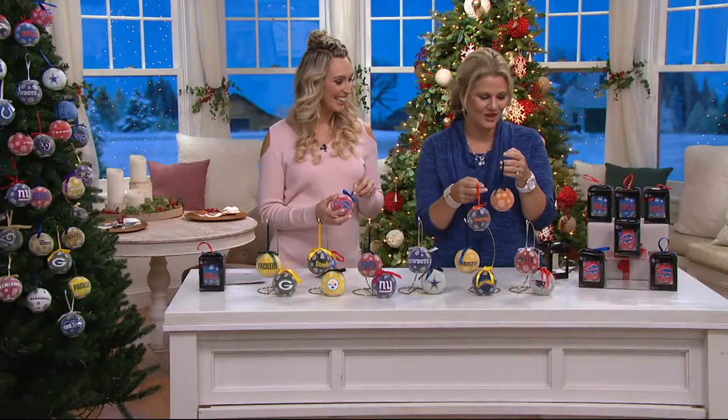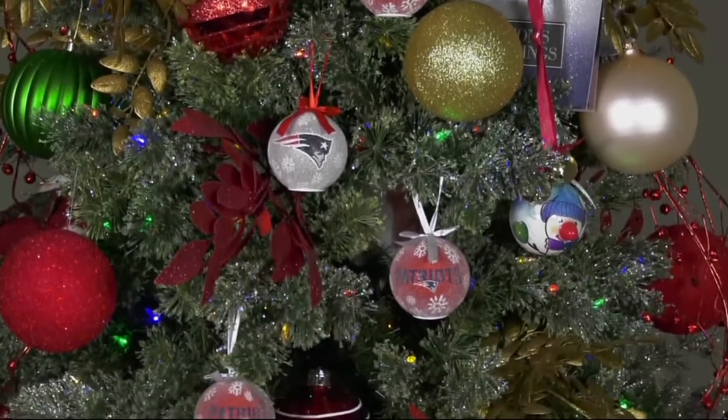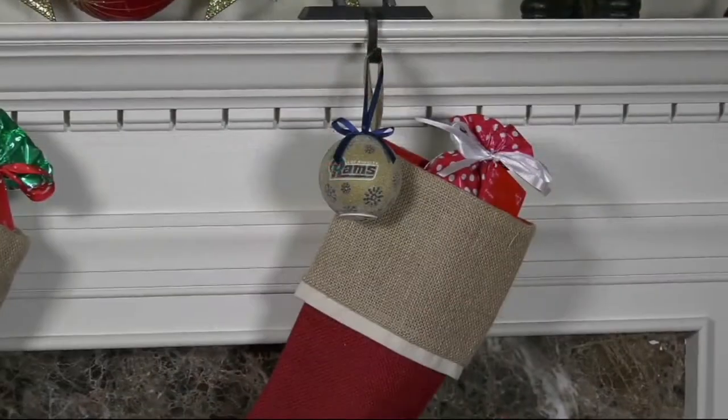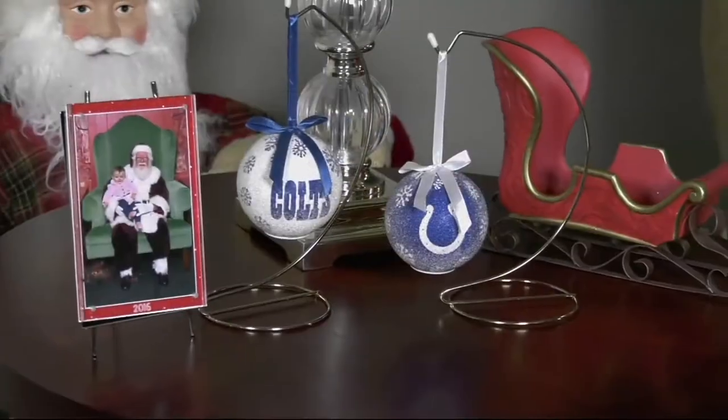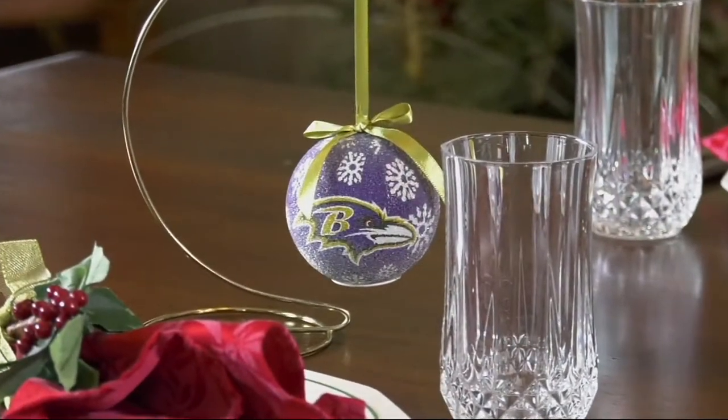The host loves them and has given them many times — everybody lights up when they receive them, which is why they're customer top rated. You can return any gift through the end of January. Featured price of $19.98, with batteries included.